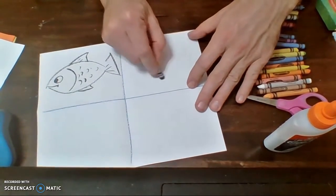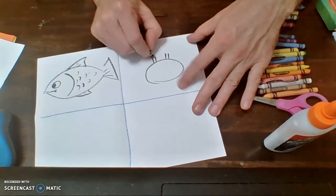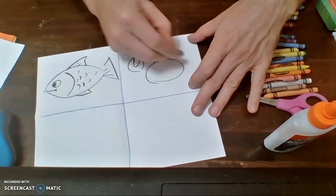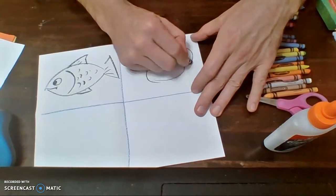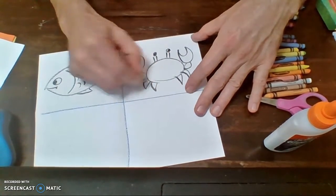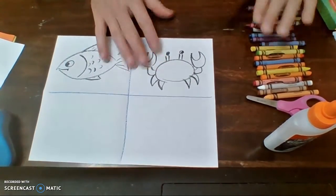Right here I'll just make a little oval with some little eyes up here. I'll go ahead and make some little pinchers, put some little feet down here, and there's my little crab. And again, I can color this in.